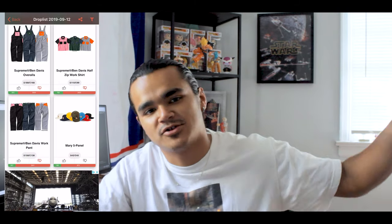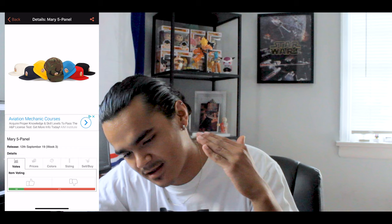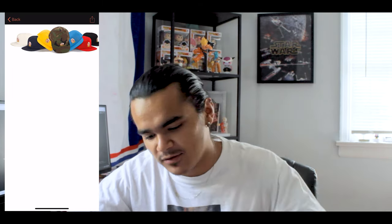We're gonna start here on Supreme Community — I'll have it on the screen on my right side. The first item is gonna be these trash five panel Mary hats right here. It just has Virgin Mary on it in a plethora of colors: white, navy blue, yellow, camo, baby blue, red, and black. All I'm gonna say is that these hats are garbage, so let's just move on.